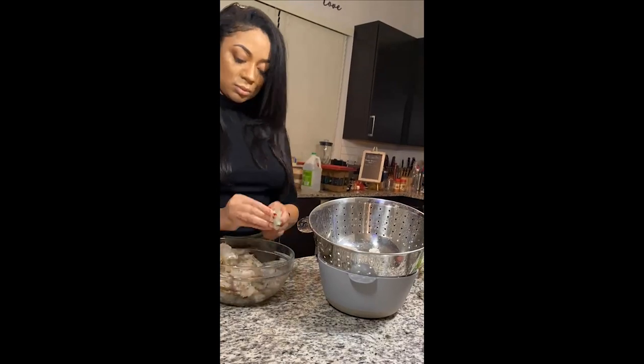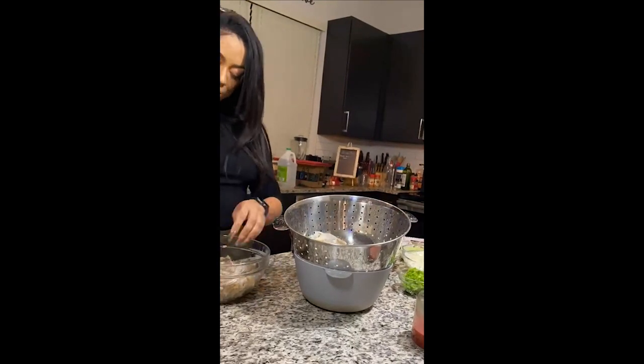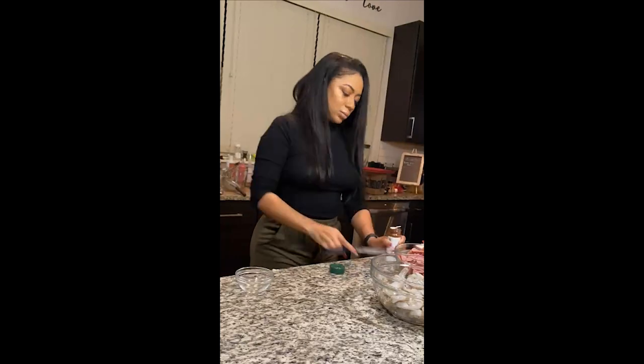So in the back pot there on the stove, I actually have the chicken thighs and drumsticks that are cooking in chicken stock, celery, onions, and some seasonings because I want the stock to be really rich. I'm also de-shelling the shrimp right here. I don't like to have the shells in my gumbo.